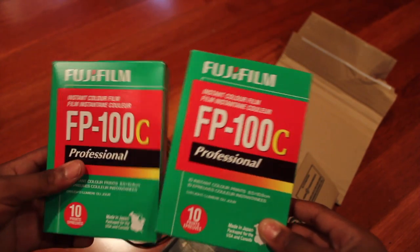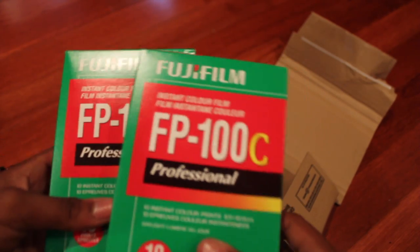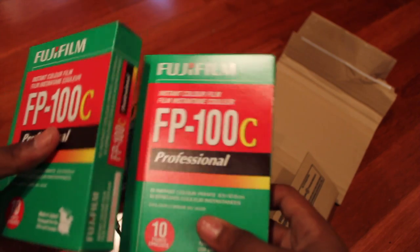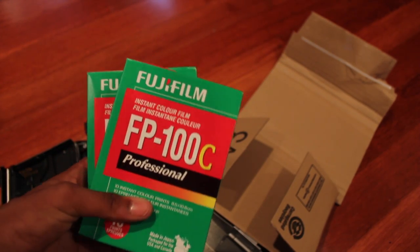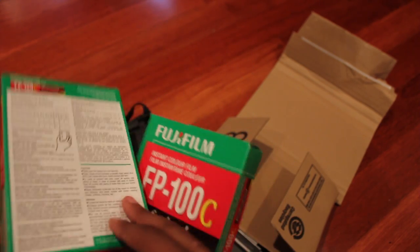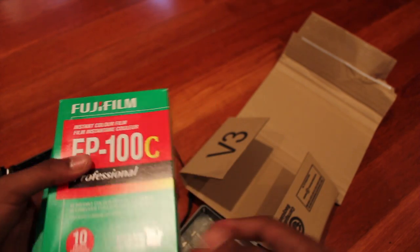The film that can now be used for the Polaroid 104, and other PAC film like it, is the Fujifilm FP100C and 3000B. The FP100C is the 100 ISO, or film speed equivalent, and it is a color film, while the 3000B is, as you can assume, black and white.